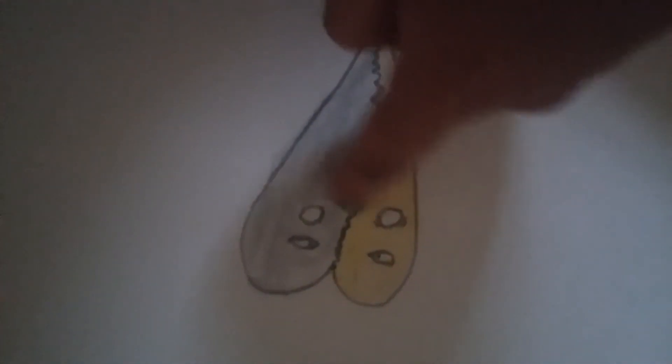Oh yeah, there's two more drawings. This nice gold and silver cup, and this heart that says 'No, we are breaking up.' The heart is breaking up — that's why it's so cool! Bye guys, I will see you guys in my next video, bye!